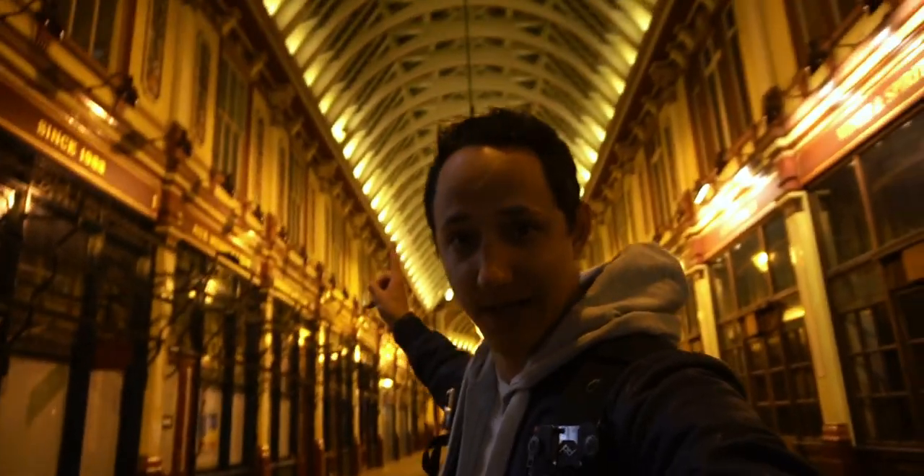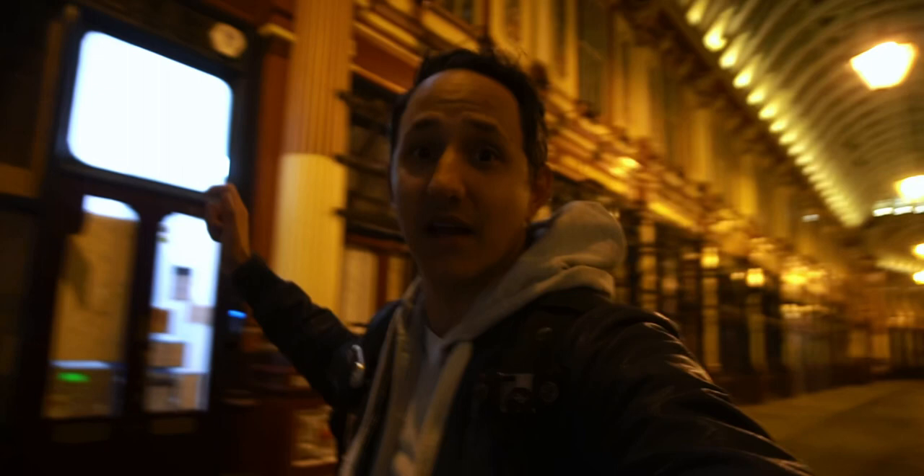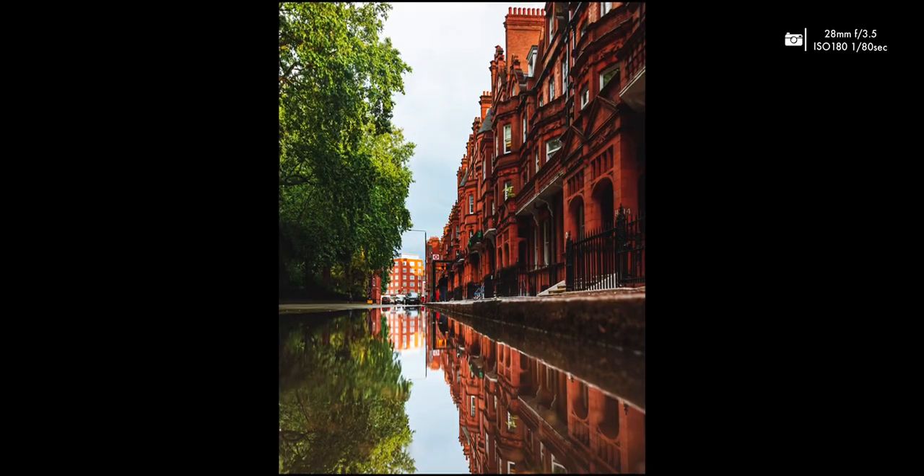We've made it all the way to Leadenhall Market. It's completely dark and it's getting cold, and my back hurts because I haven't carried a bag in three months — I'm gonna call it quits for tonight. It was really good to be out after all this time taking pictures and hanging out, my first socializing in months. Hope you enjoyed the video, give it a like if you did, consider subscribing, and I'll see you in the next one.